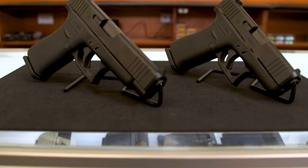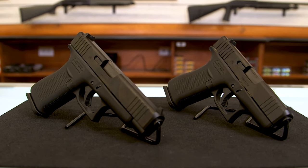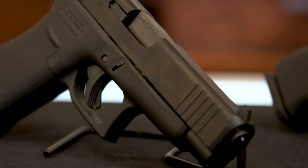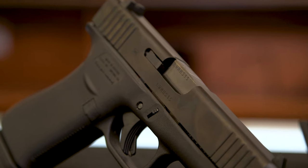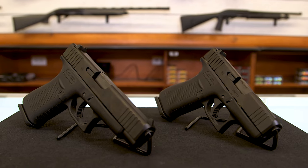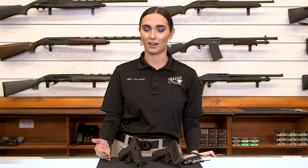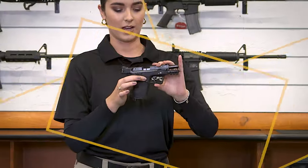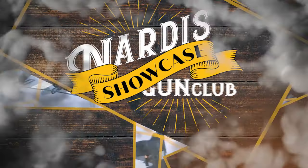A couple other things quickly about the Glock 43X and the 48, or just Glocks in general: they are very simple firearms. They are going to be very easy to maintain, easy to clean, easy to shoot, and easy to overall understand. They don't have a ton of bells and whistles — they are simple and they are great firearms. Thank you guys so much for watching today's video. We really appreciate it and look forward to seeing all of you in the store. Come see us and we'd love to show you one of these amazing firearms. You can always find them on our website at nardisgunclub.com along with all kinds of really awesome products. If you enjoyed today's video, please don't forget to like, share, and follow us. Thanks guys — see you in the next one.